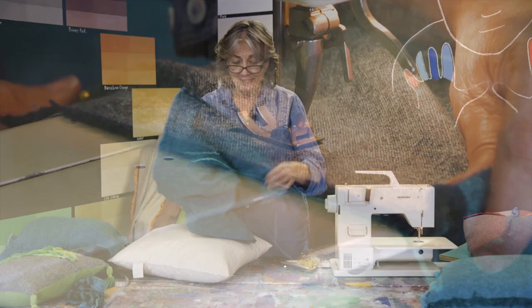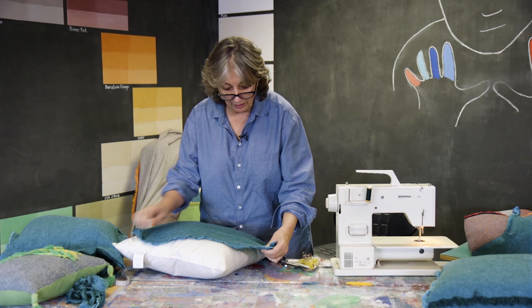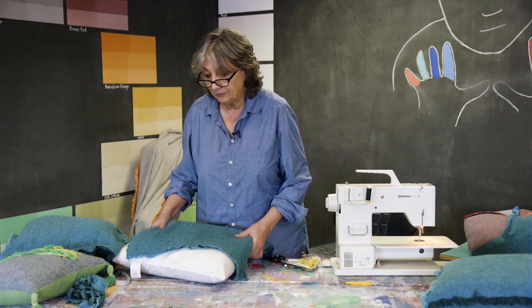So I've sewn the three sides, I've left one un-sewn, then I'm going to put my cushion inside there. I'll then put pins along there and then I'll sew it in with the cushion inside. So to save time, here's one I did earlier.